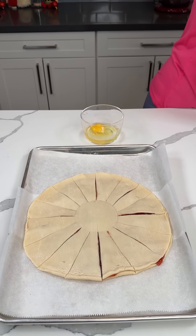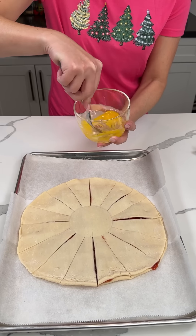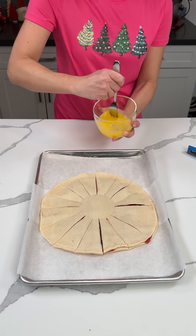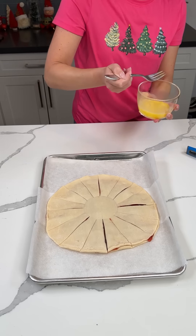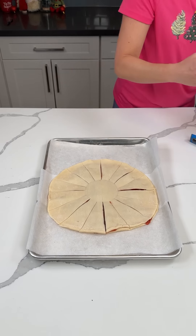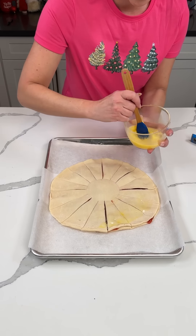I have about a tablespoon of water here and we're gonna add an egg. When you do an egg wash, you need to put a little bit of water in — I think Fred taught me that, and he's a real pastry chef. We're gonna mix this up. It doesn't have to be perfect. Now we're taking our egg wash and brushing it on top of the pie crust.